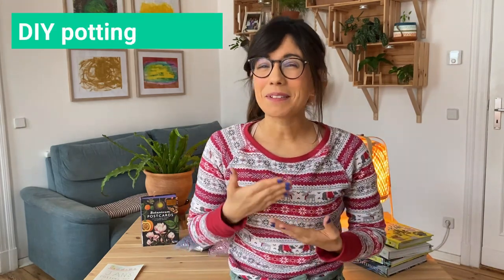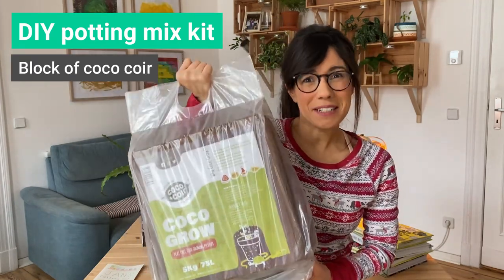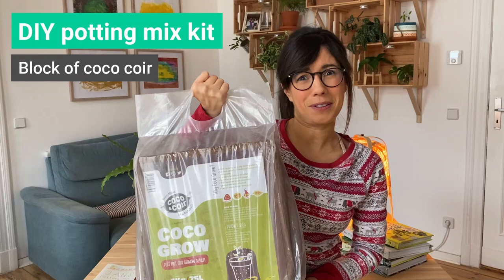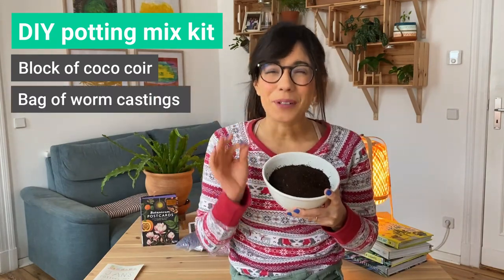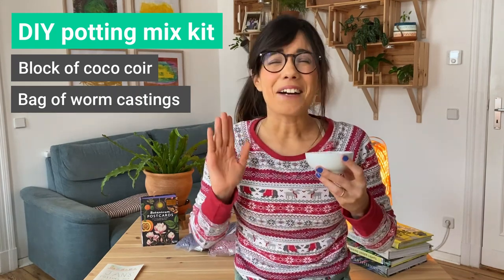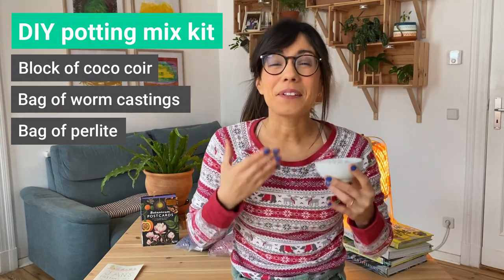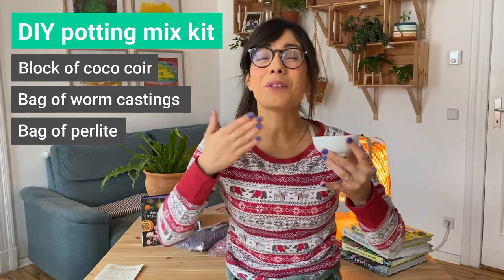So for your potting mix mixture you can include coconut coir. Right now I have this big block but I recommend that you use a smaller block — I will put the link down in the description below. You can also include some worm castings, which is great for our potting mix because it will provide the nutrition that our plant needs. I would also recommend that you add some perlite, which makes our potting mix very fluffy and adds drainage to our mix.